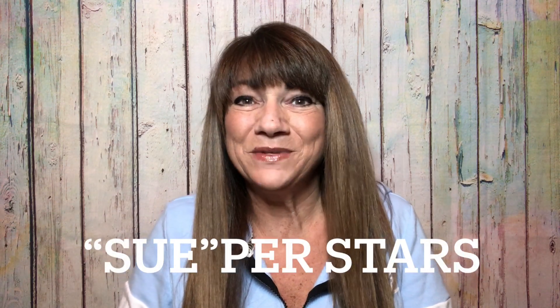Hey superstars, I'm Sue and welcome to my channel Reviews with Sue. If you're a returning subscriber, thank you so much for always coming back and supporting our channel. And if you're new here, welcome — I'm Sue and I wish you would consider hitting that subscribe button.